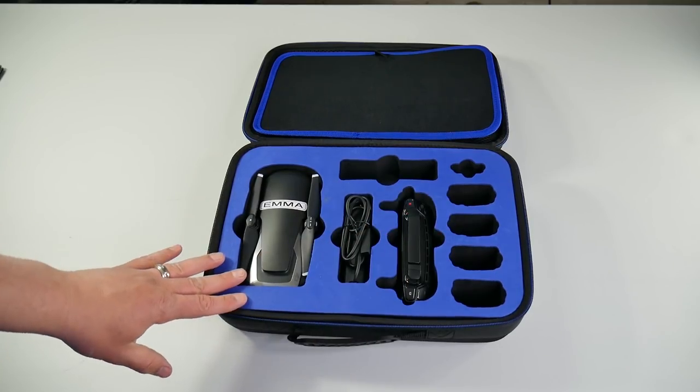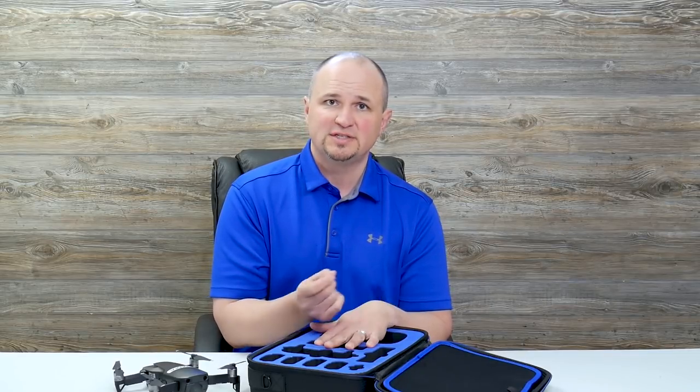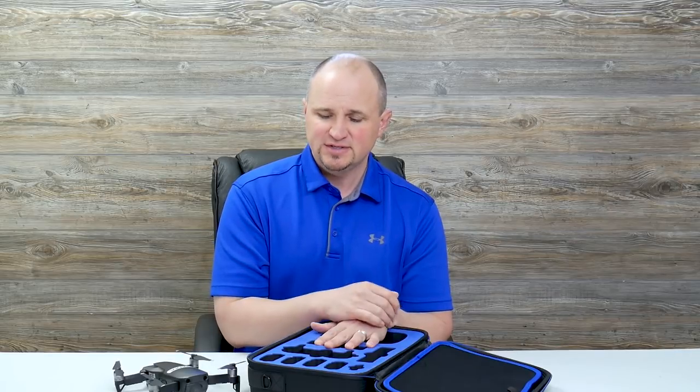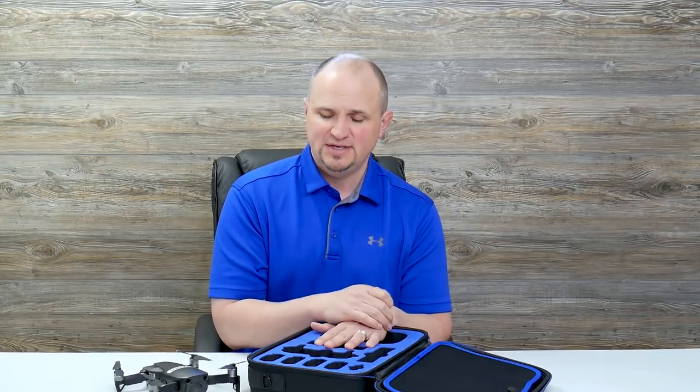As for the controller, you can store it in this case without taking the control sticks off. With the Mavic Air you can remove the control sticks and put them inside the controller, but you don't have to do that with this case — you can slide it right in with the sticks on.